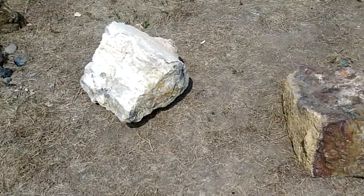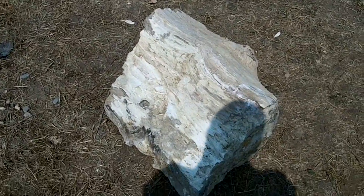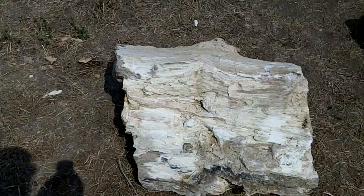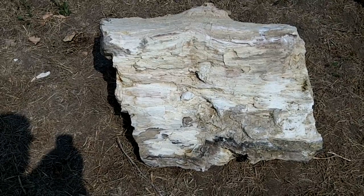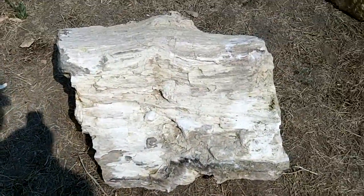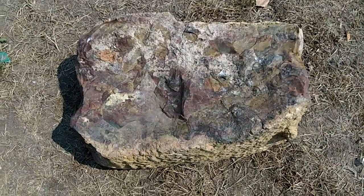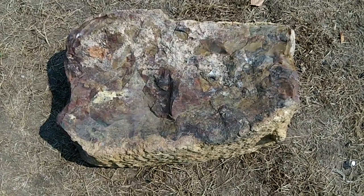We got all the rock unloaded except some big pieces. This is a huge piece from Alex McDonald's — it's about two feet long, maybe two feet tall, ten or twelve inches deep, and probably weighs close to 300 pounds. This piece is from Marston's — it's Marston's Jasper from John Marston's ranch.